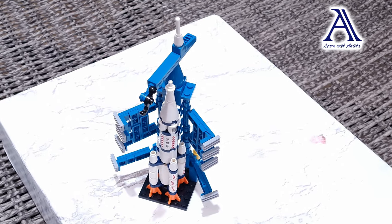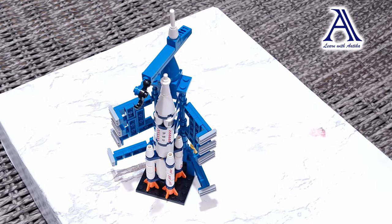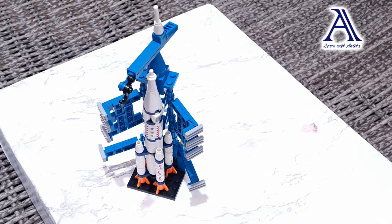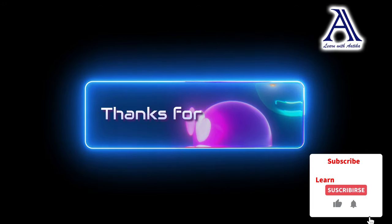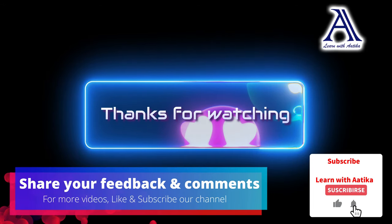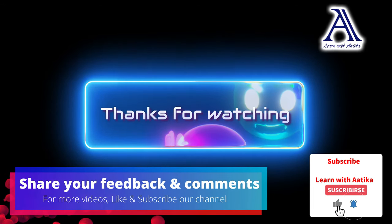Thanks for watching my channel. Make sure to subscribe and like. And click the notification bell for more videos like this. Bye bye, until next time.